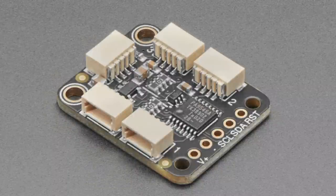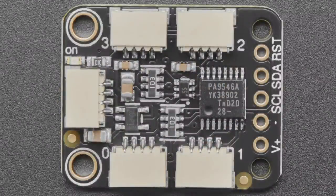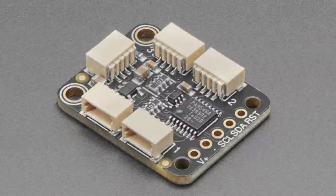This board also has a 3V level shifter in addition to multiplexing — handy if you have an Arduino Uno with 5V logic and power and want to address I2C devices that use 3V logic. On the back there's a V-out jumper that by default uses the same voltage as the V-plus input, but you can cut and adjust that trace to use 3V and shift logic levels down. Choose either the breadboard version or the STEMMA QT version as you need.